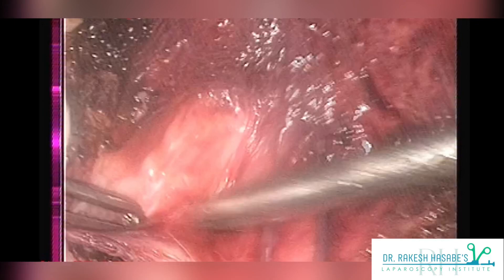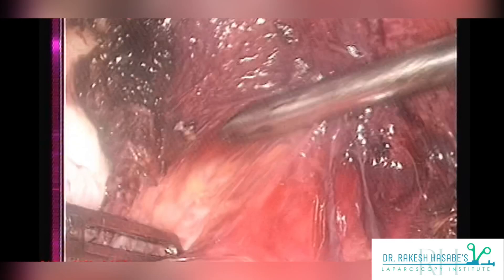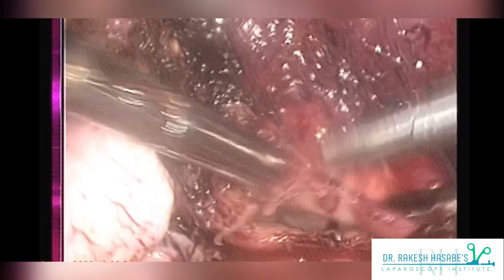You can see how smoothly the bladder fibers are getting pushed downwards just by a gentle traction. Once you get rid of all the bladder fibers out of your way, then you can start performing your laparoscopic vault suturing.